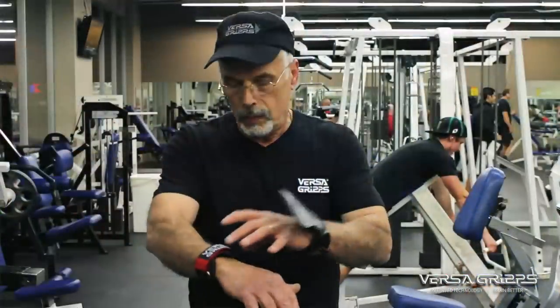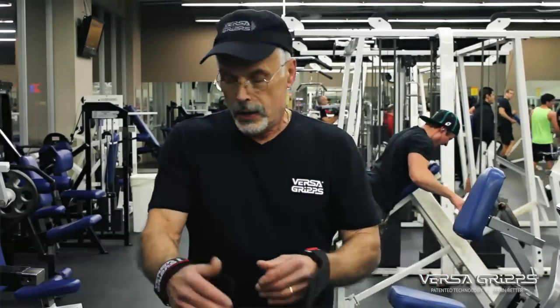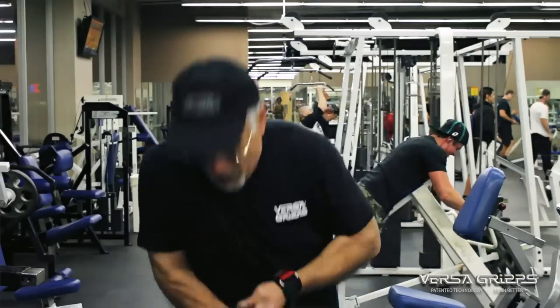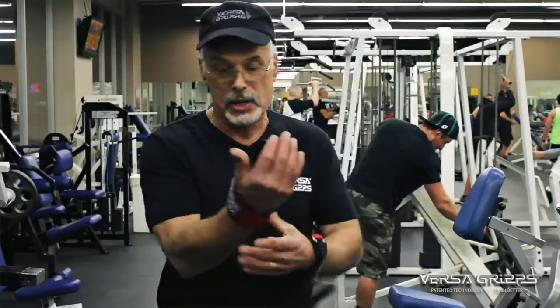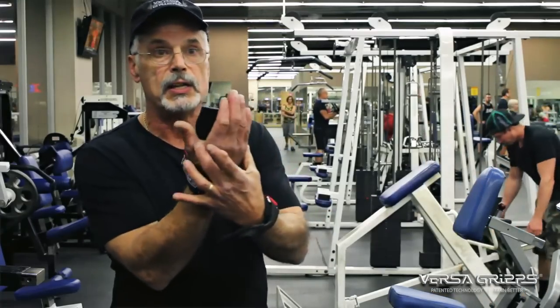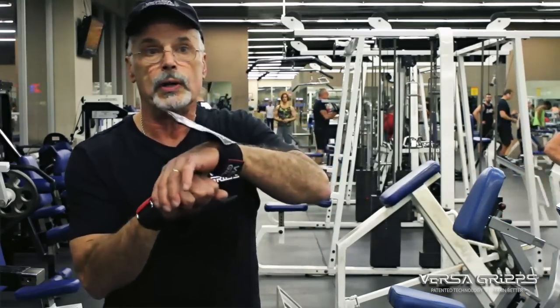So we built into these an arch support, which helps to bridge that area of your hand. What people will do — and I've seen it, especially powerlifters — they'll tighten it up as tight as they possibly can. It basically holds these two bones from spreading, so when your hand is pushed down, it's not separating those bones. That's where the wrist protection and support is coming from.